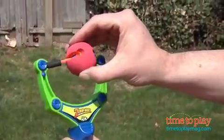Soft safe balls fly easily, fly far, and wouldn't hurt a fly. It's great fun, classic fun, reimagined by Zing. For these and many more great outdoor toys, come see us anytime at timetoplaymag.com.